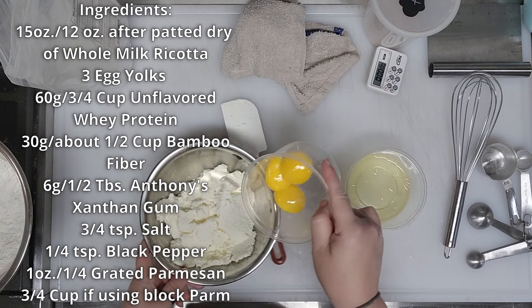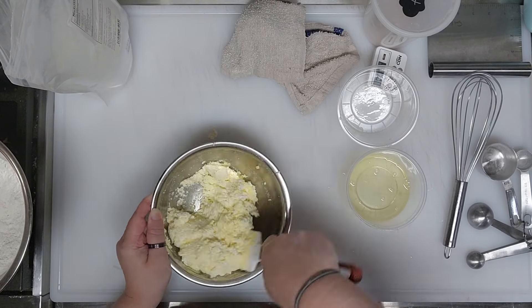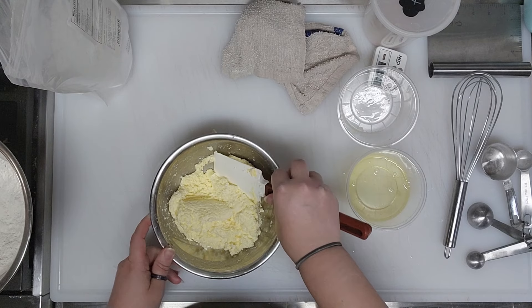Add the three egg yolks to the ricotta and mix it up. This is a big recipe and I have halved it successfully, measuring the yolks by grams. It makes a lot and you can freeze it and cook from frozen — I think it's best fresh, but you can cook a batch fresh and freeze the rest, which I've done and it works well.